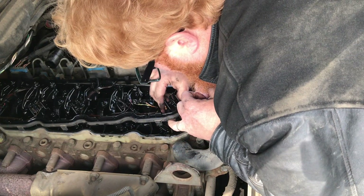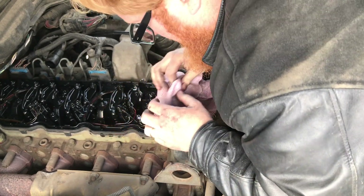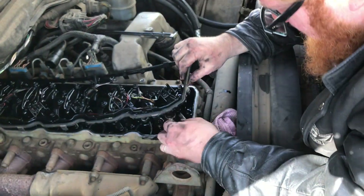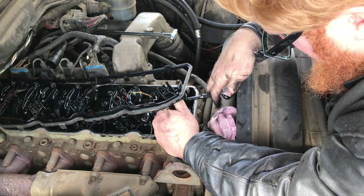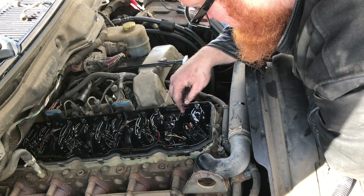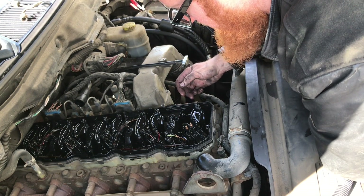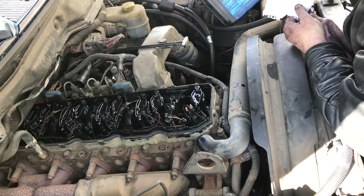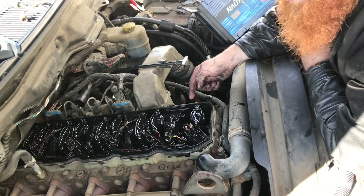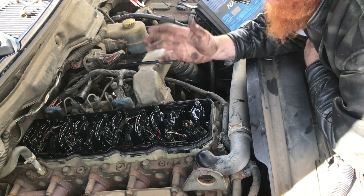New injector in place — lube up the O-ring, get everything in place, and push down on it firmly so it clicks. Put your bolts in. Don't tighten down one side completely because it's on a rocker. The torque spec is 44 inch pounds as a pre-torque, then you back it off, tighten up the feed tube to 11 foot pounds, and then tighten your injector down all the way to 89 inch pounds. I don't have an inch pound torque wrench, so I'm going to have to use 20 years of experience.